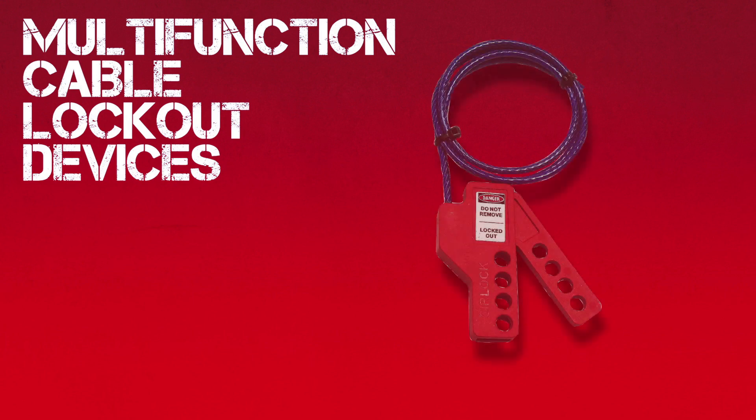Multifunction Cable Lockout Devices. MFL Cable Lockout can be used in many situations.